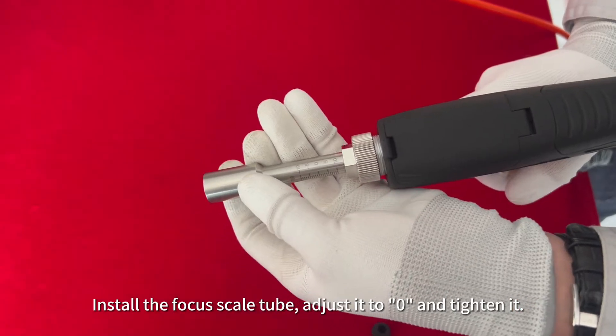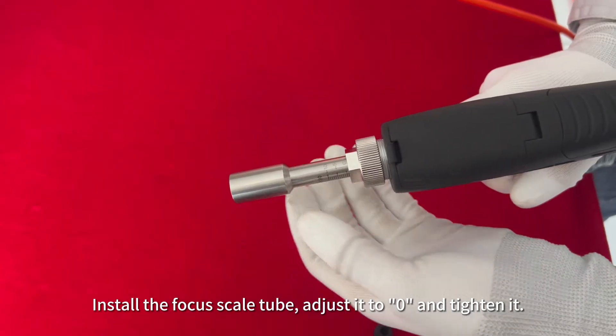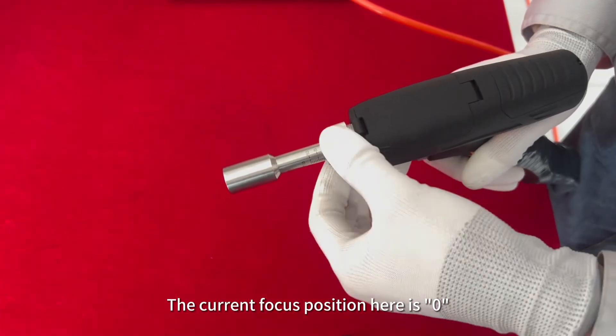Pass the 1.0 welding wire through the guide wire tube and tighten the nut. Install the focus scale tube, adjust it to zero and tighten it. The current focus position is zero.